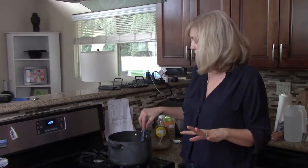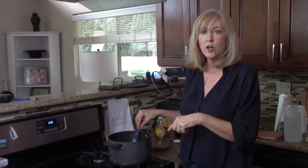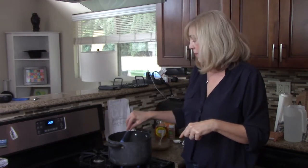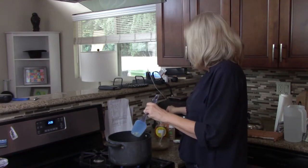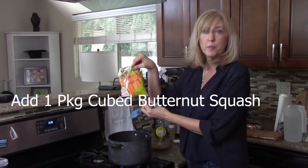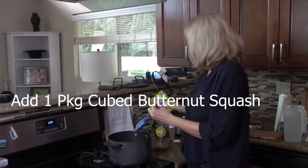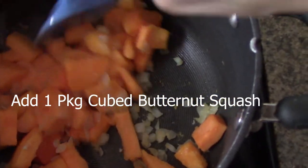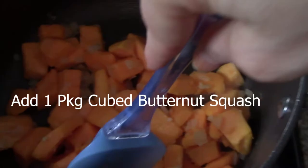I've been stirring the onions and I also added one and a half cloves of garlic, so now it's tender. Now I'm going to add a package of the cubed butternut squash to the pan and we're going to sweat that for two or three minutes, stirring it constantly.